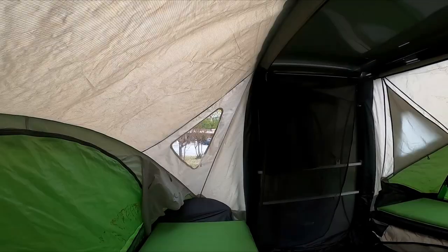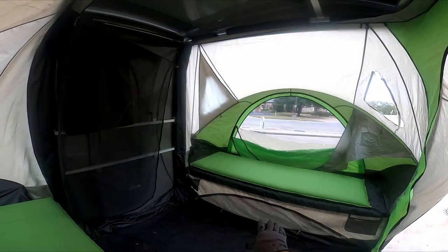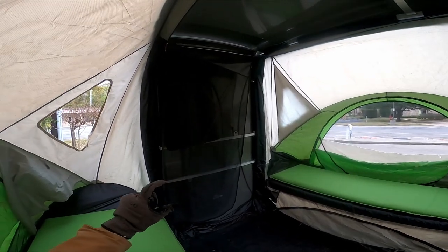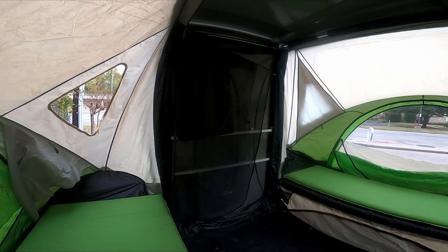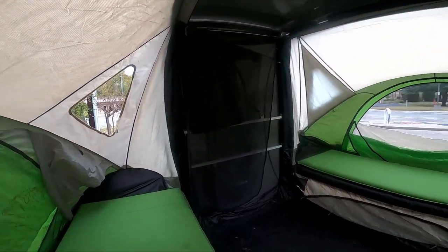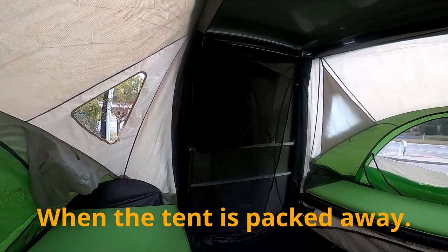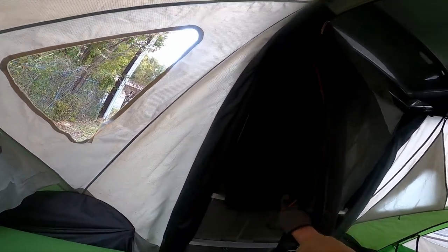Here I am inside of it. You can see there's a bed on each side — it comes with these mattresses and a couple more. This is already more comfortable than sleeping in my van. I can put a scooter in here. I'll show us putting it up. This is where the pads for the little bed panels go.